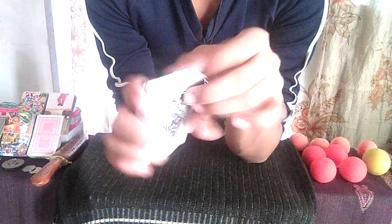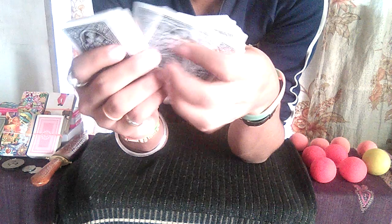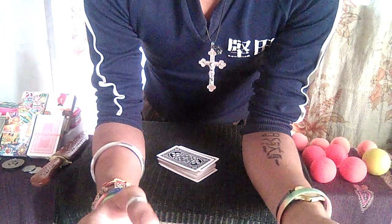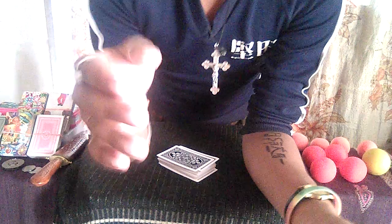Now I'm going to choose my card — what I chose first. I'm going to take this card out from this deck. I think I chose the card, which was this one. Thanks for watching this video! If you like it, please like, comment below, and subscribe to my channel.